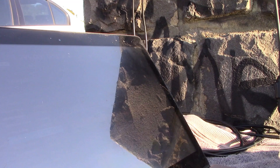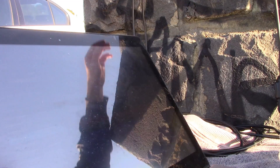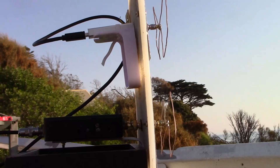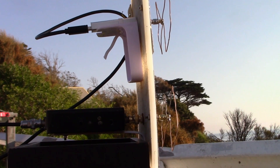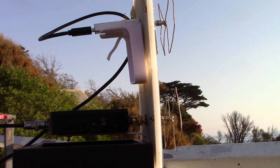VK3YE Portable. VK3PRT in Sunbury — name of Barry. Fixed vertical here. You're not moving yet, Peter, but I still copy you a good five, no problems at all. VK3YE — great to hear you up on 23. It's pretty good. There's not many on here, but it's good.